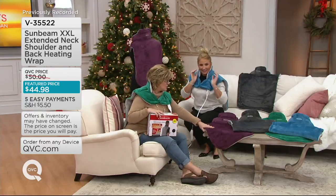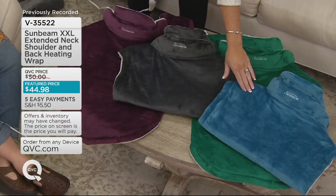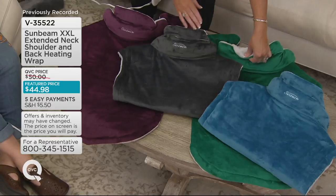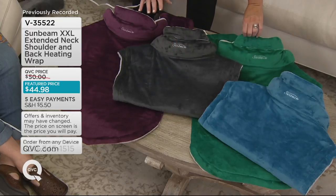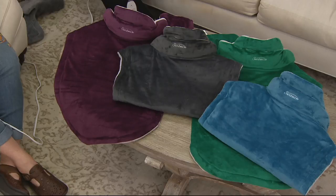Here are the colors you can choose from — the eggplant, the slate, the blue, and the green. They're all universal and they all have the beautiful dove white on the underside. It's the same gorgeous fabric on both sides — they didn't skimp at all, they didn't just give you the nice fabric on one side. It's all around, it's slightly weighted so it stays where you place it, magnetic closure in the front, and all of the soft areas heat up — behind your neck, around your neck, on your shoulders, behind your back, and all the way down your back.